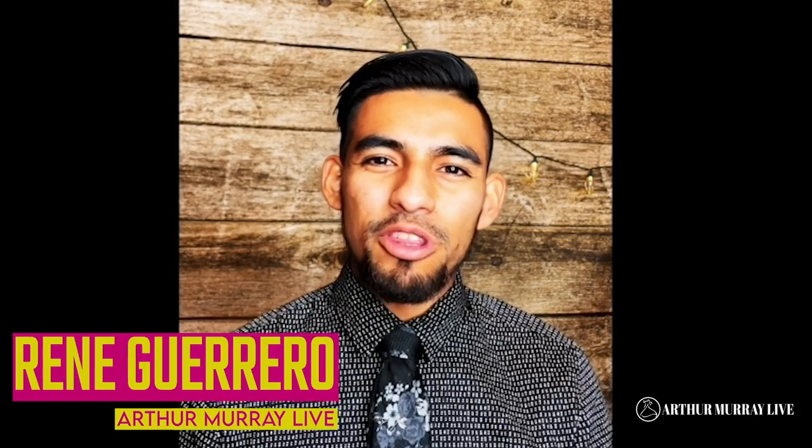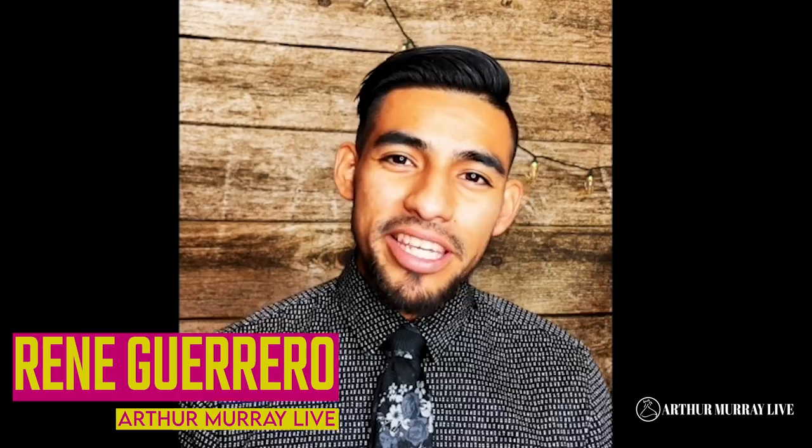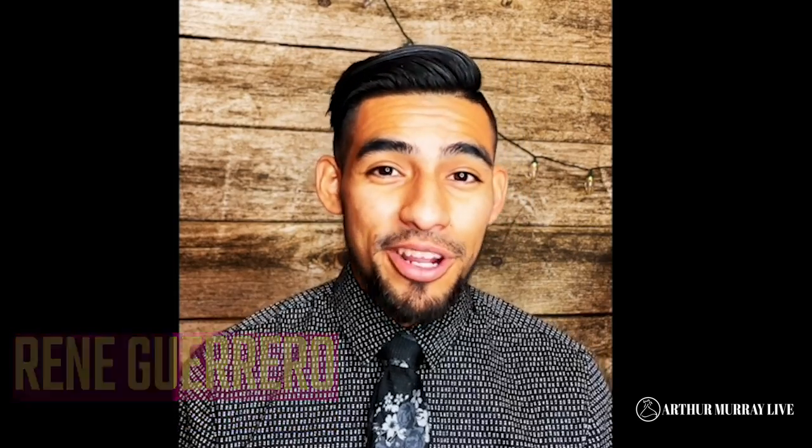Hello, everybody. This is Rene from Arthur Marie Livermore. Normally, you guys get to see me out on the dance floor, whether that's visiting your lessons and doing performances or even doing the cool new teaching videos that we have online.